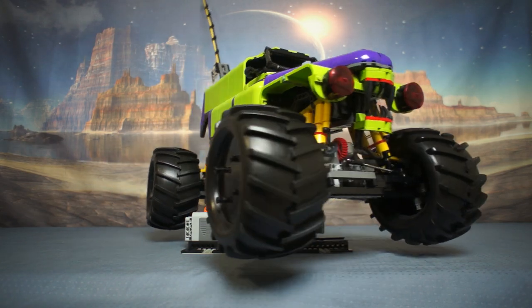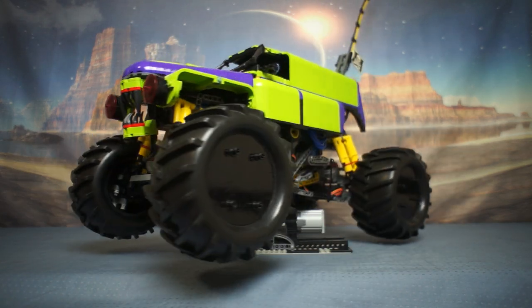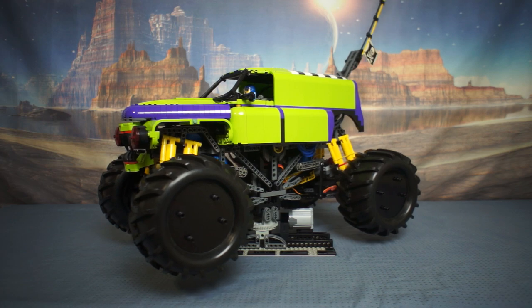Hello LEGO fans, and viewers of the internet — I'm Cam, and this is a LEGO monster truck I started making in June 2022.